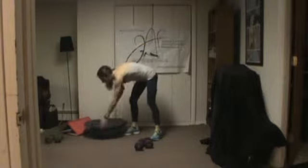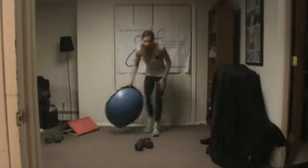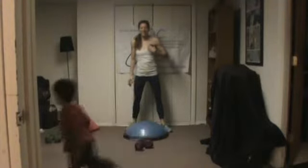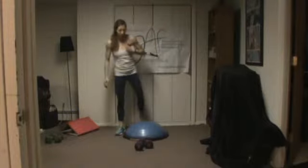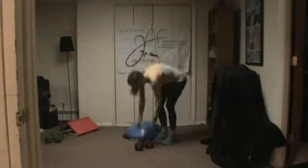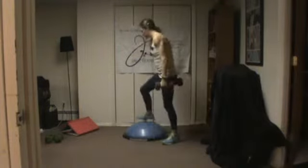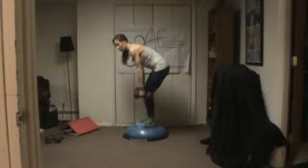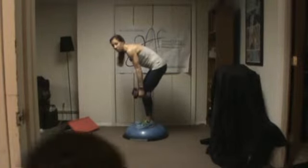Grab your weight. If you have a BOSU, you can flip it over and stand on it. We're going to create some instability. If you want to stand on the floor, that's fine. I'm going to turn to the side so you can see. You're going to do a bent-over row — keep your torso steady and squeeze.